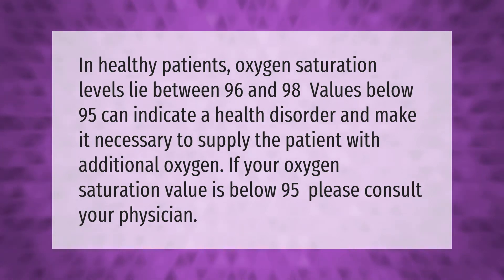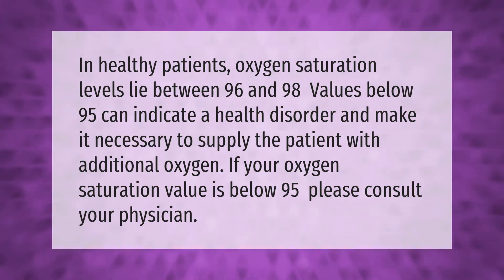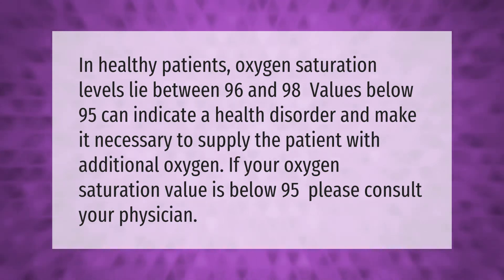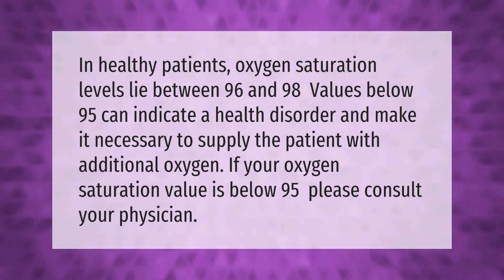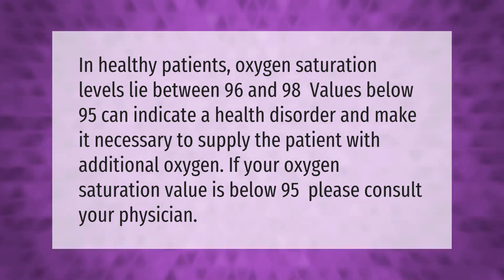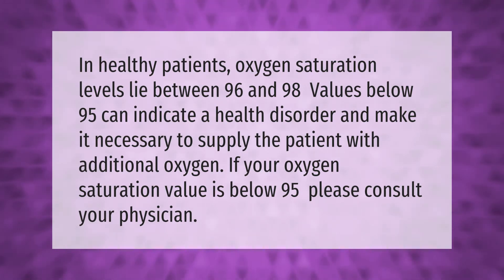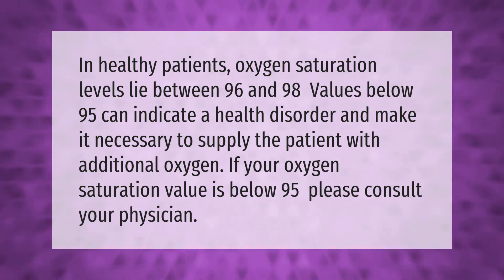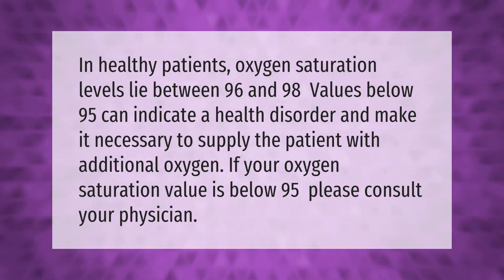In healthy patients, oxygen saturation levels lie between 96 and 98 percent. Values below 95 can indicate a health disorder and make it necessary to supply the patient with additional oxygen. If your oxygen saturation value is below 95, please consult your physician.